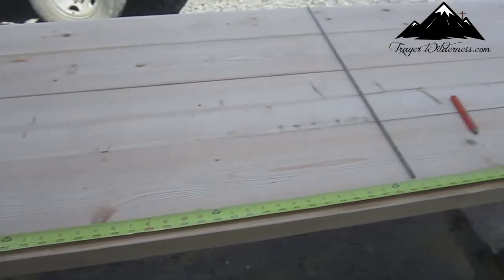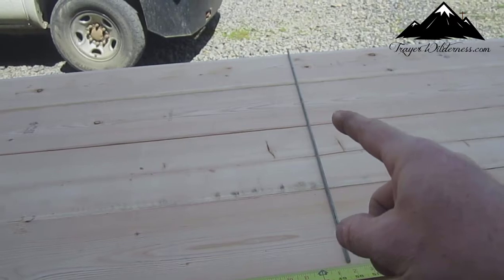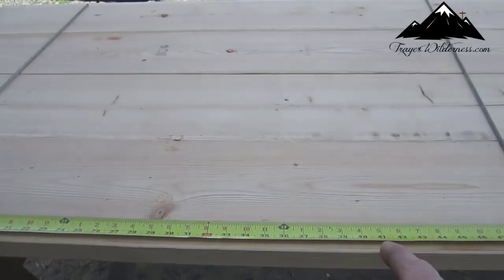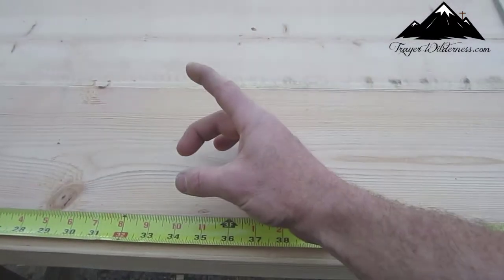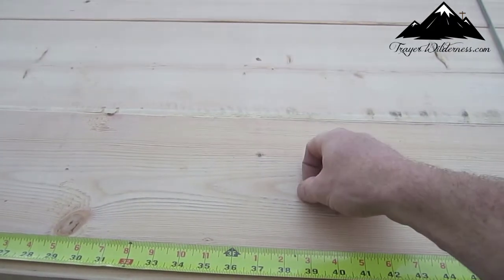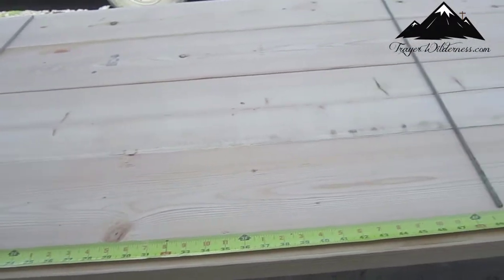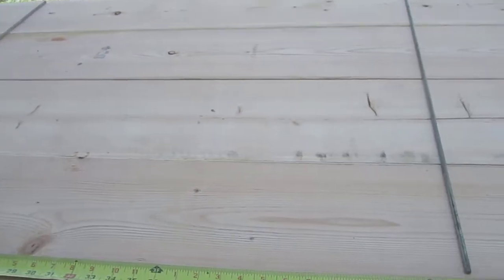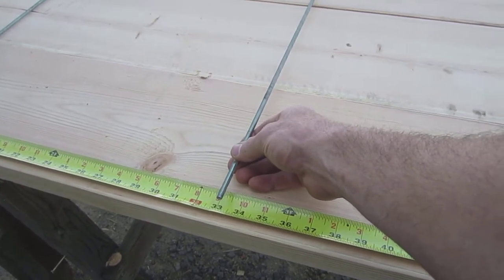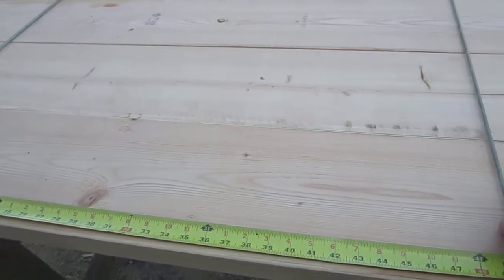Something I thought I'd point out: when you're putting your marks down for where you drill for the all-thread and stuff, make sure you don't put it where you're going to put your handle — where you're going to drill the hole through for your handle to be. I'm going to make mine about 34 inches; 33 inches is kind of standard, but I'm going to make mine about 34. Just make sure when you do this that you're not drilling through where your handle goes.